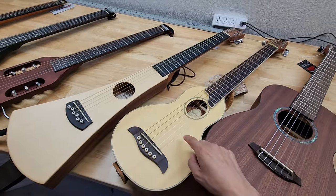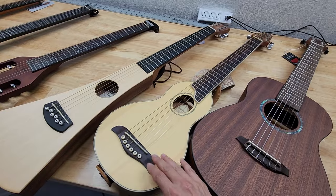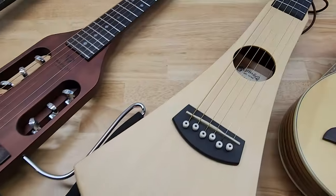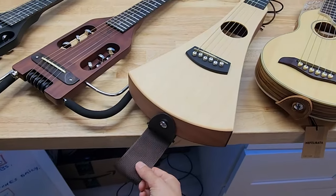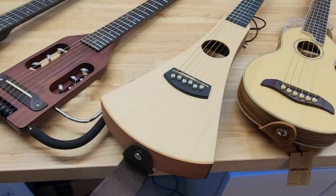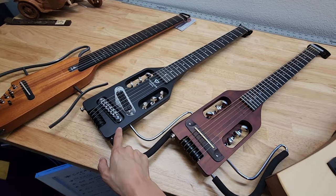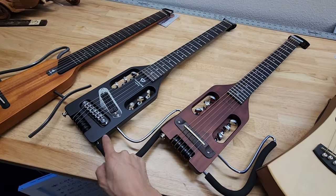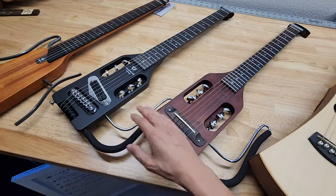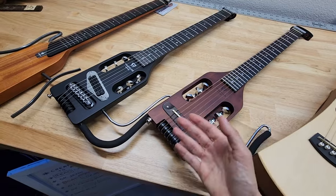The Washburn came in used so I don't know how the factory typically sends it. This is the Martin Backpacker — it comes with a strap, however it's extremely abrasive and you're going to need to change it immediately. Then you have the two Traveler guitars — one electric, one acoustic — but honestly they both don't emit a very loud sound and they sound very similar.